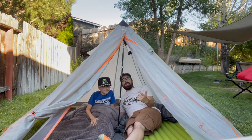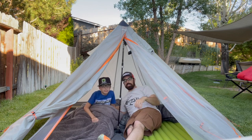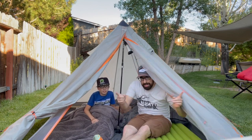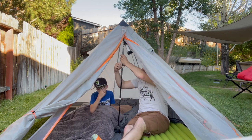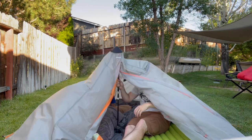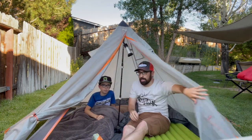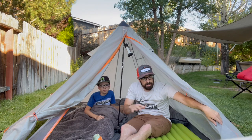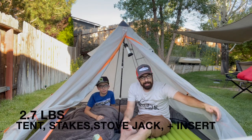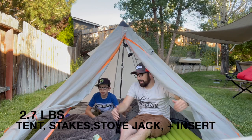Pretty easy to set up — he was able to move this and reset it up today on his own. Really all you gotta do is do the four corners, get a pole — a carbon pole or a trekking pole — and then put it in the middle, lift it up, secure it, and it's good to go. This whole setup is basically about two pounds ten ounces, something like that. Really good for this much space.